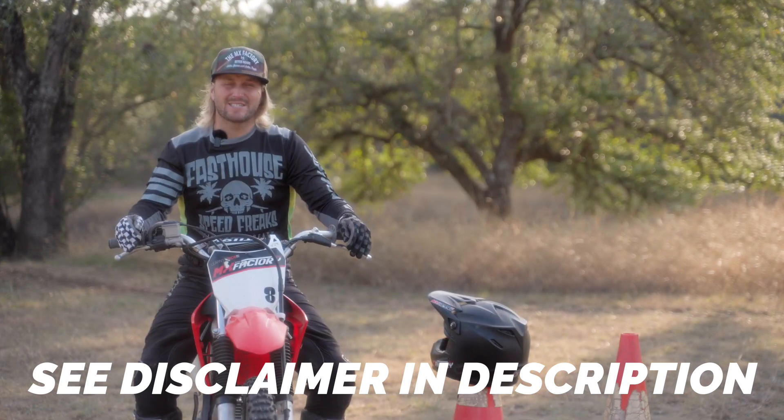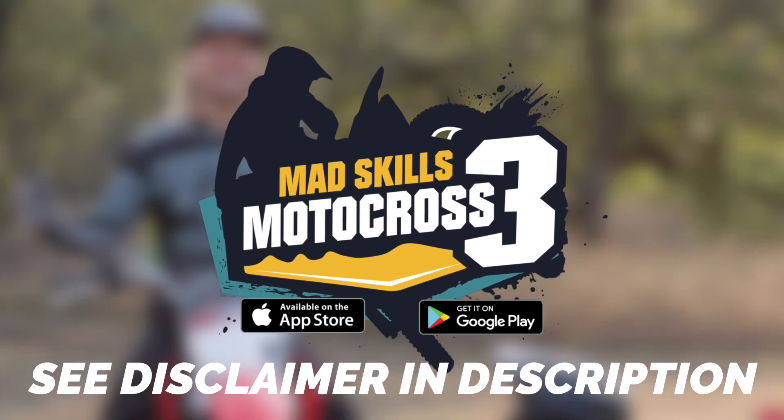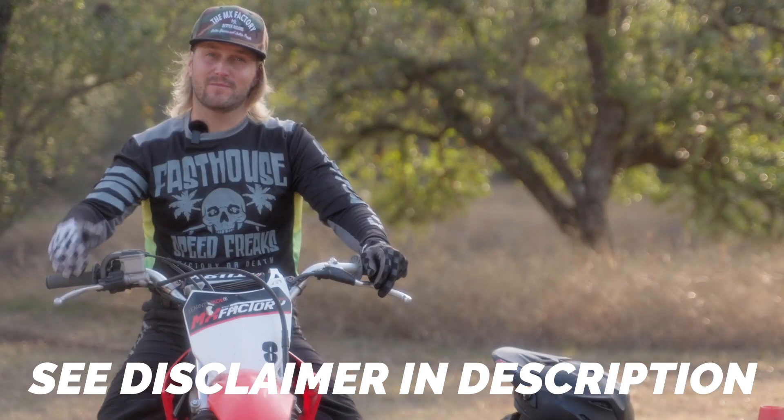Welcome to our dirt bike challenge series presented by MadSkills Motocross 3, the coolest game to ever hit your phone. That's a fact. Look it up. Seriously, fact check that.